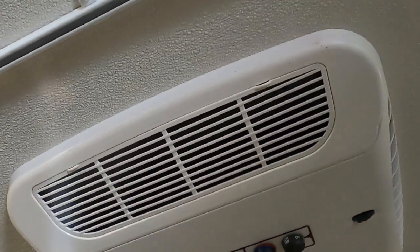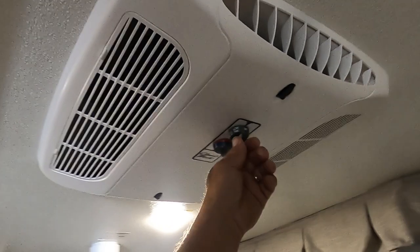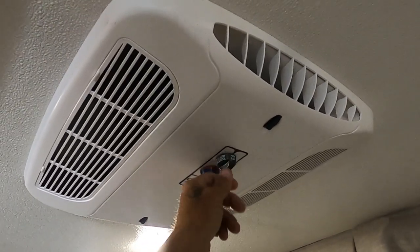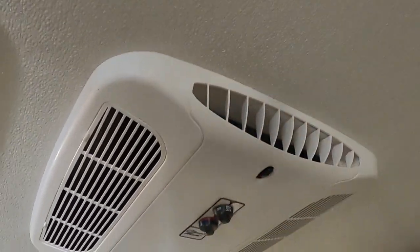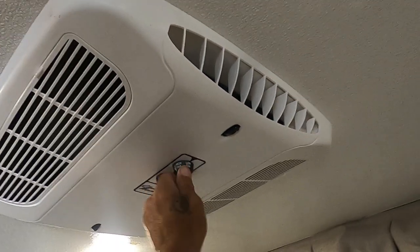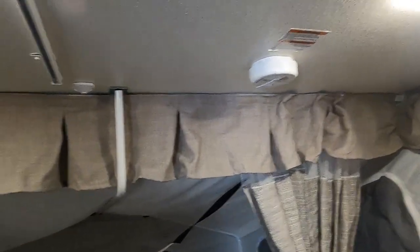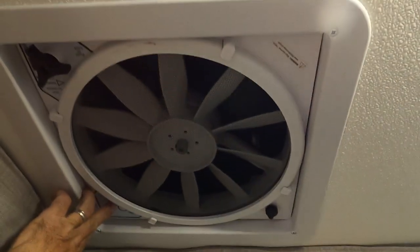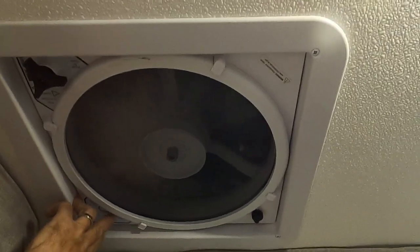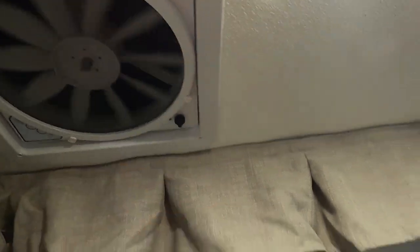The AC unit is in the ceiling — turn that on through up here. High cool, low cool, high fan — quick controls on your hands. There's also a smoke alarm. You have a hand-crank power exhaust vent with four different speeds. If it ever stops working, there's access to a fuse there. That covers everything in here.